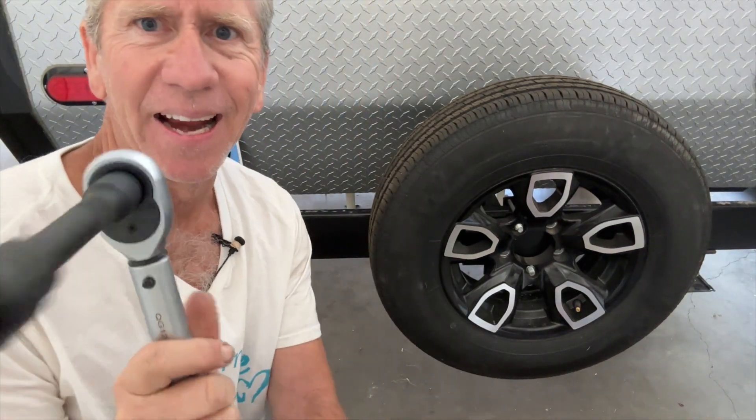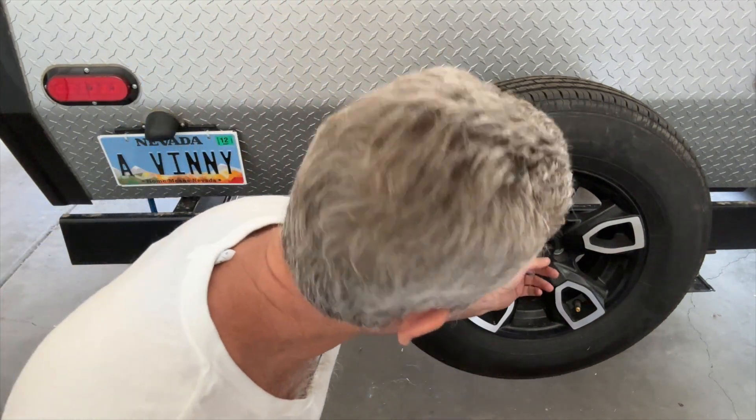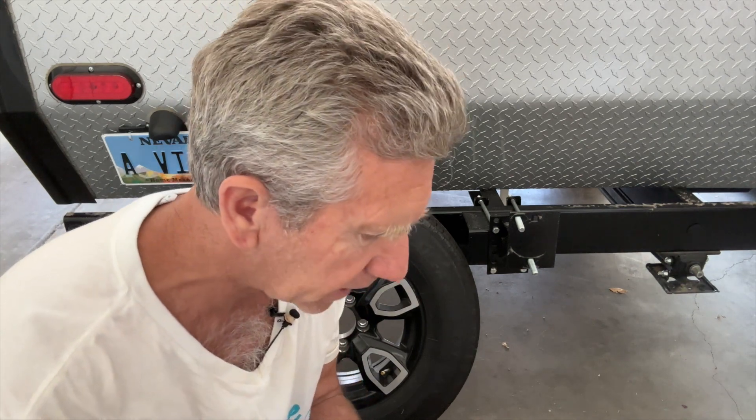I finally found a socket that works — it's a 13-16 socket that comes with this set. I went ahead and took the nut off to see if it fits really well in there. Interestingly, I also have a 19-16 here and a three-quarter inch, and they both fit the bolt well on the spare tire, but the problem is the socket just isn't deep enough to get in there. So make sure you have a deep socket, and for sure make sure that you can remove the spare tire. I got it off, and now I'm going to move to jacking up the trailer and taking the wheel off.